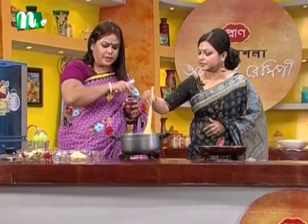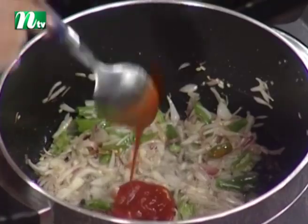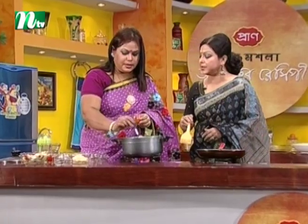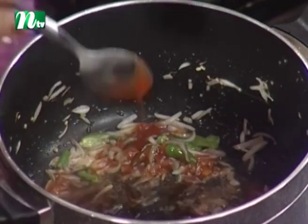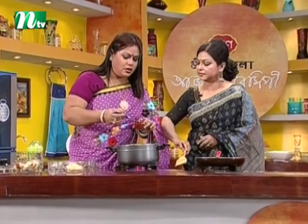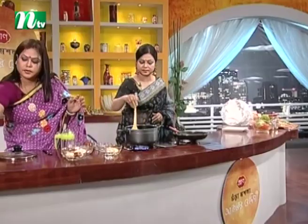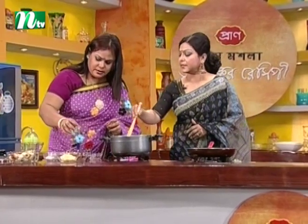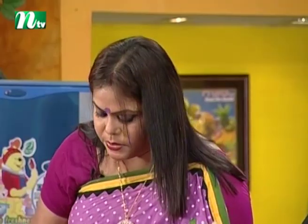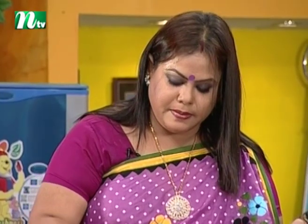We have tomato sauce. We have two tablespoons. Chili sauce. Two tablespoons. Little fish. We have lemon. I want corn. Some taste was put in it — we will have corn flour. We will dip on it. We are making a fish. We have mashed rice, we will dip on our wheat, we will do corn flour.